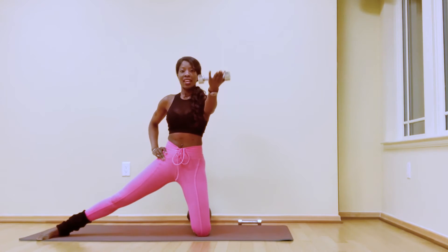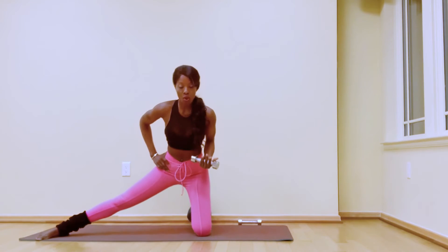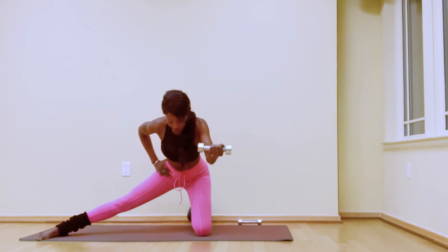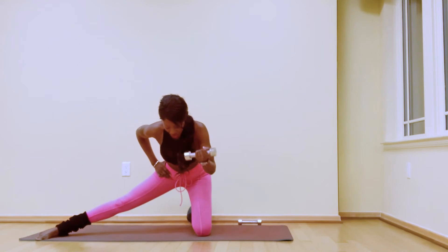Extend and hold, then pulse: eight, seven, six, five, four, three, two, hold. Bend the elbow, hinge forward, stick that booty back, extend the arm forward and in, forward and in: seven, six, five, four, three, two, one.